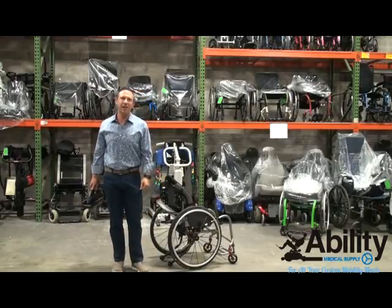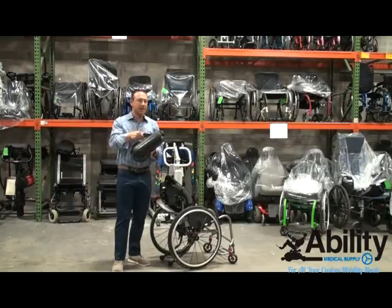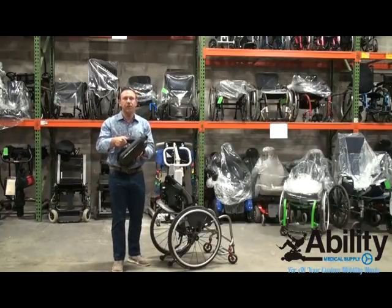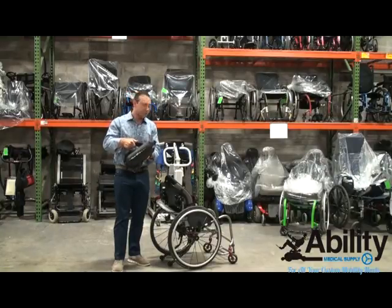Today we're excited to talk to you about the SmartDrive by Maximum Mobility. This is a great new unit that just came out, and it's really easy to use. It's really good for people who don't have enough upper extremity strength to continually push a chair all day long, over thresholds, up and down ramps, and to cover long distances. And it's really cool.